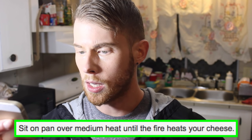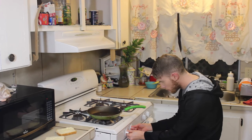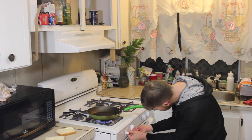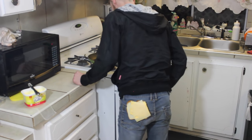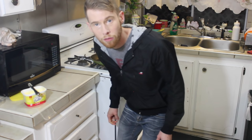Step number three, we're moving right along. Sit on pan over medium heat until the fire heats your cheese. There's a way to do this without burning down the house, I just have to figure it out. I'm gonna put the bread in a pan so that the fire can heat my cheese. I don't know if my cheese is melted yet, but my bread sure is warm. Where'd the sandwich go? I seem to have lost my sandwich. I'm gonna have to obviously start over. I made a new sandwich.